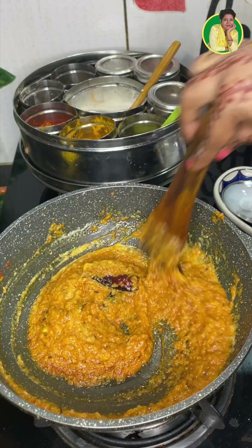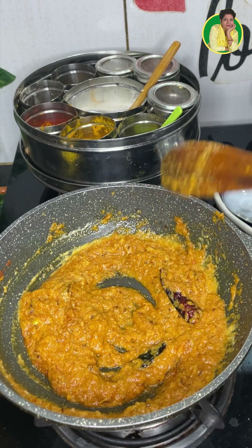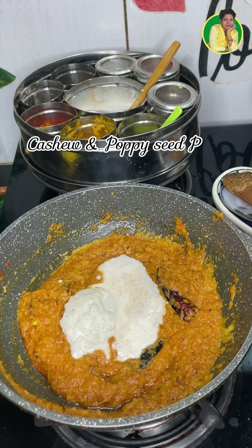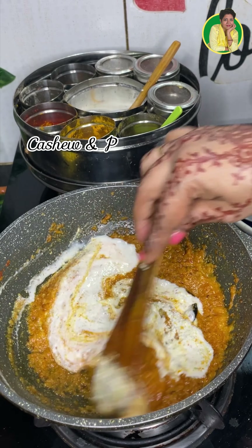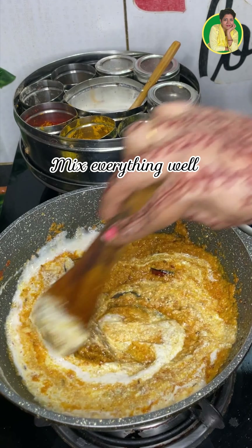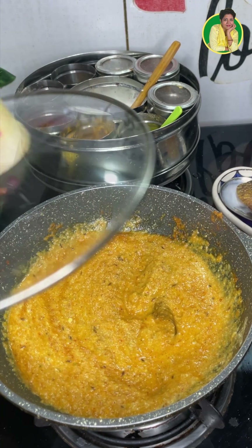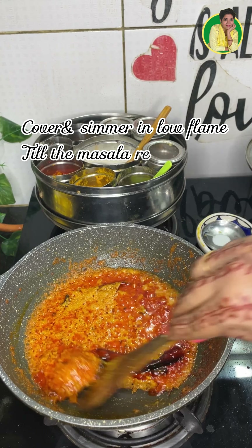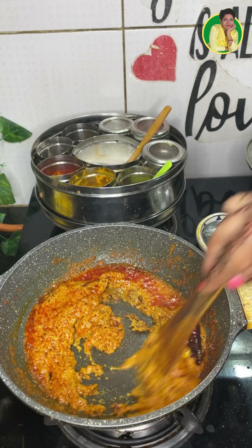I will use 8-10 kajoo and 1 big spoon to make a paste. Now I will mix it well.